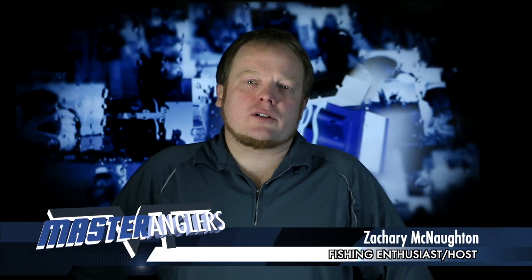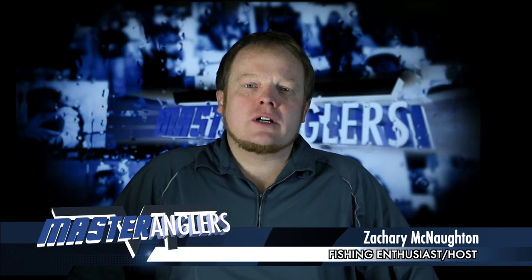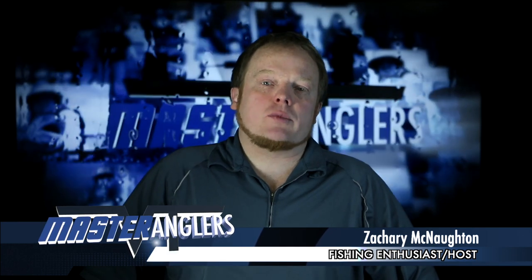My name is Zachary McNaughton and I'm the host of the Vermont Master Anglers Fishing Show. When I first started planning the show, I knew that not only would I be the host, but I would also be the solo camera crew for the show.